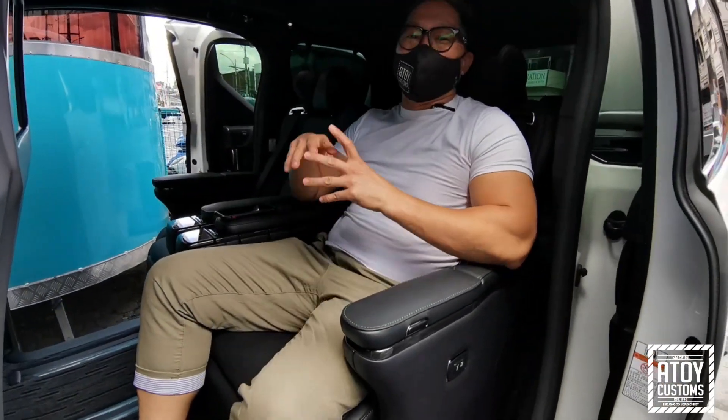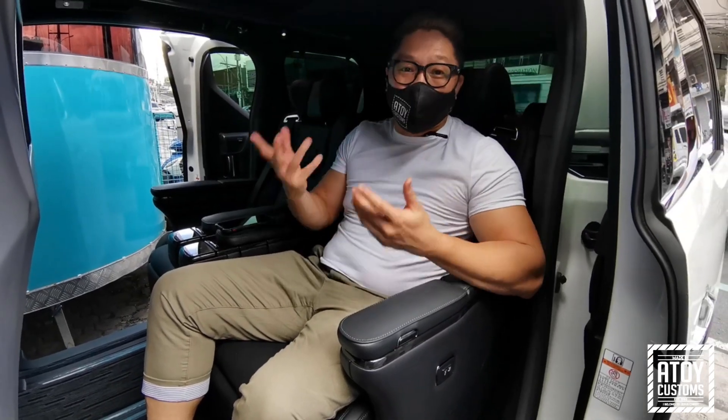Hi guys! Welcome to Atecosoft vlog. So today we are inside Lexus LM350.